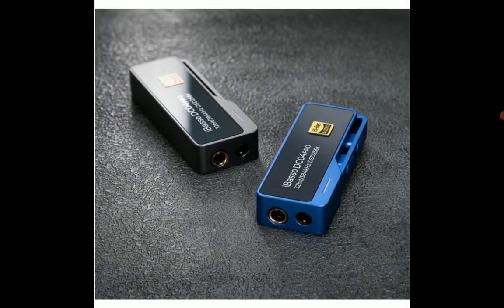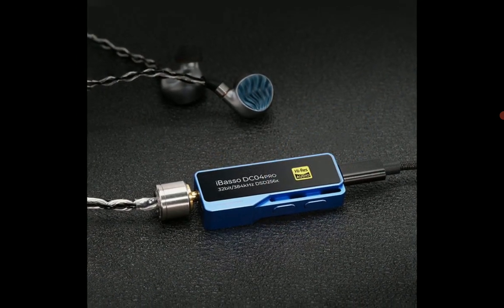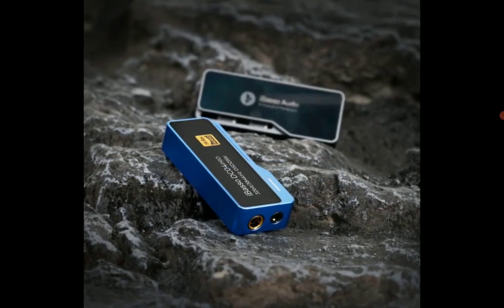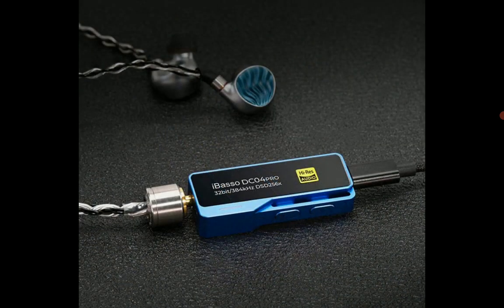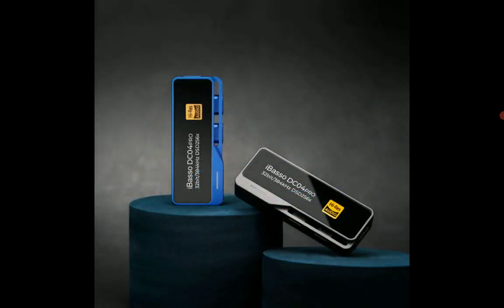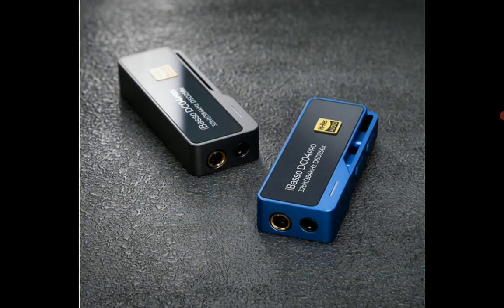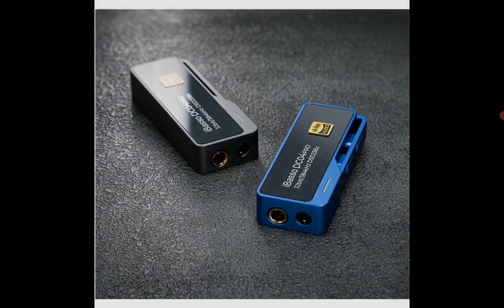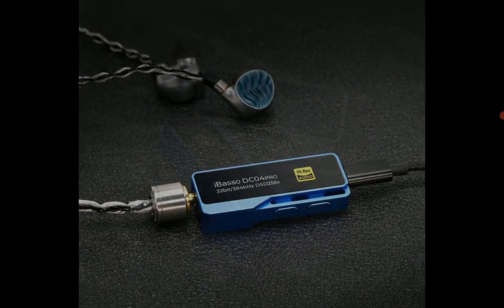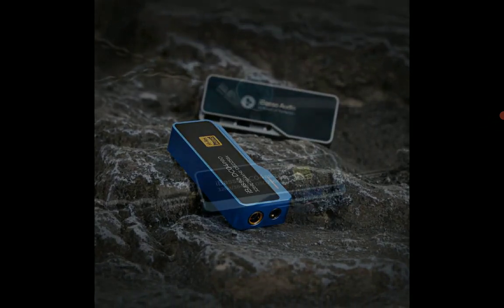In terms of price, the DC04 Pro is going for $120. The DC04 Pro also houses premium DAC chipsets — specifically the Cirrus Logic CS43131 high-performance DAC chipset, which is really nice.